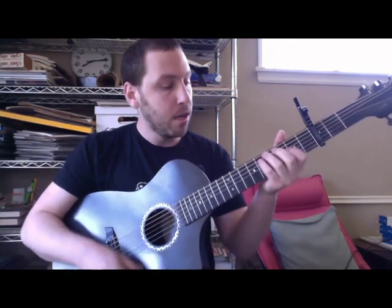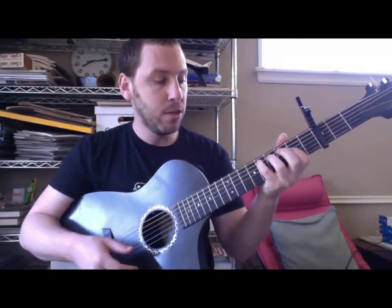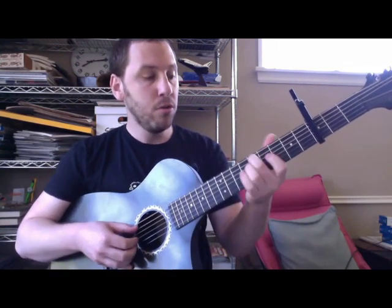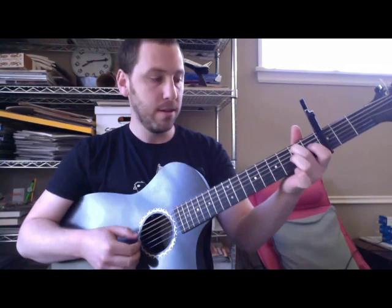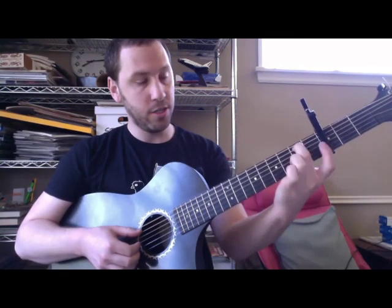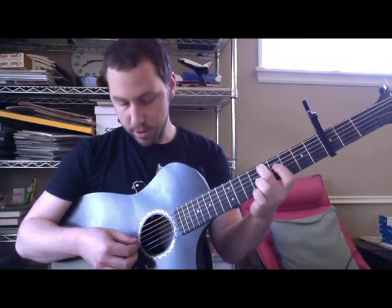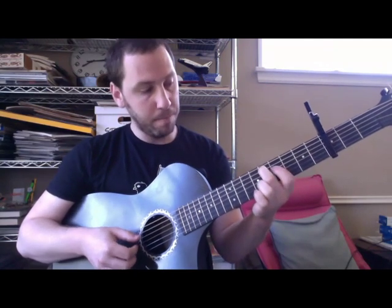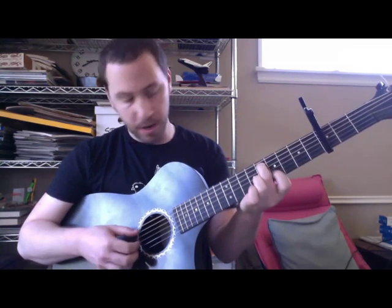And then the chorus — oh man, what I used to be. Oh man, oh my, oh me. That's basically just a walk down on the A string. It goes from five to four to two. You're picking that whole time kind of the same pattern as before, but I'll just show you the notes he hits for the chorus.